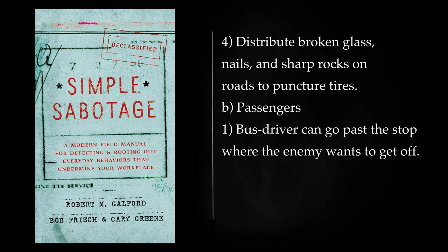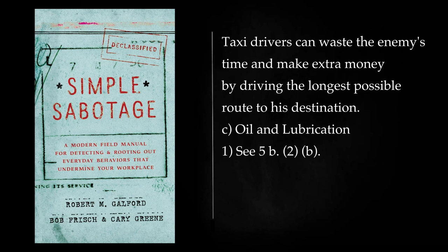Passengers: Bus drivers can go past the stop where the enemy wants to get off. Taxi drivers can waste the enemy's time and make extra money by driving the longest possible route to his destination.